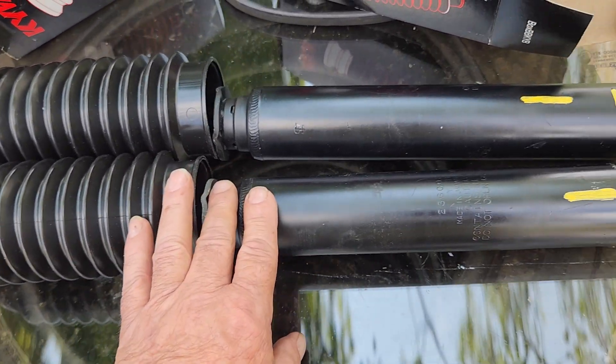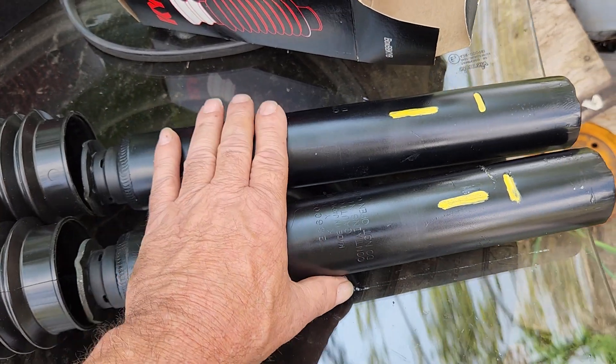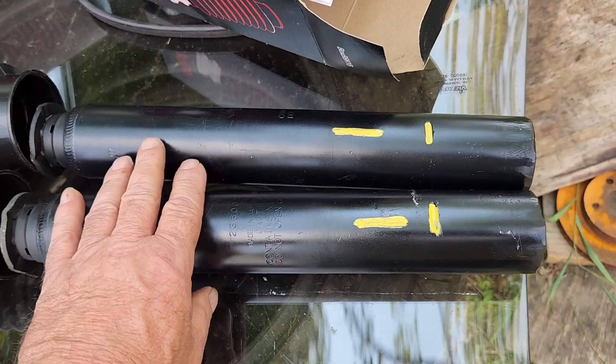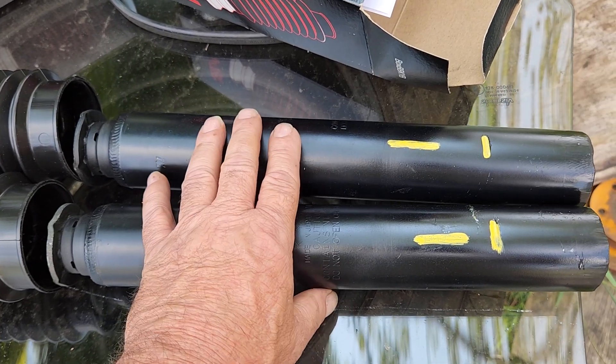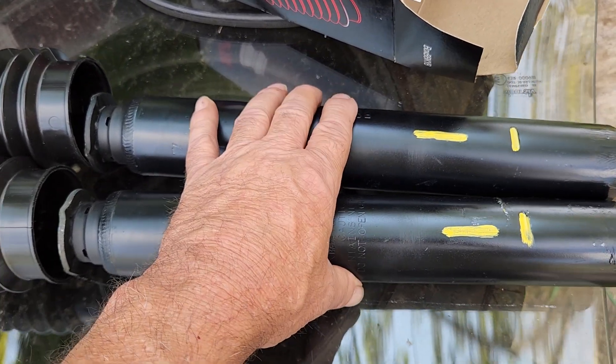It's quite labor-intensive, so the cost is a little, in my opinion, a little excessive, but the struts are $175 each, so it's $350 for the struts.